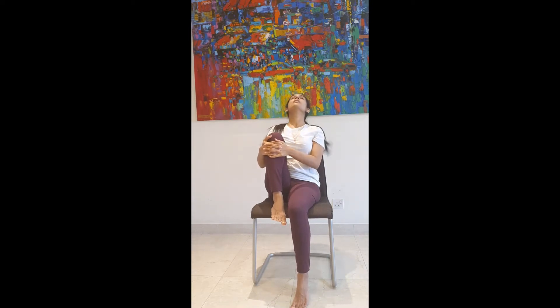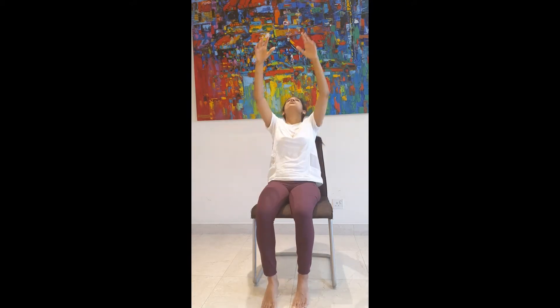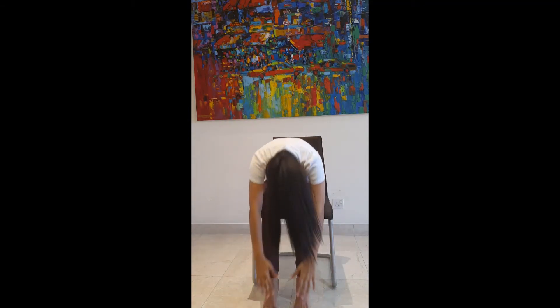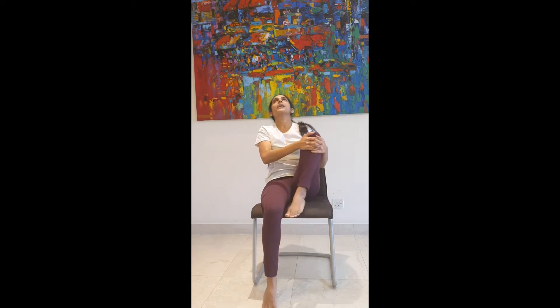Interlock your hands to your knee, bend back, drop your neck. Exhaling, bringing your forehead to your right knee. Inhale, place your right leg down, stretch your hands up, bend back, exhaling, bending forward. Inhale, lifting your left leg, interlock.